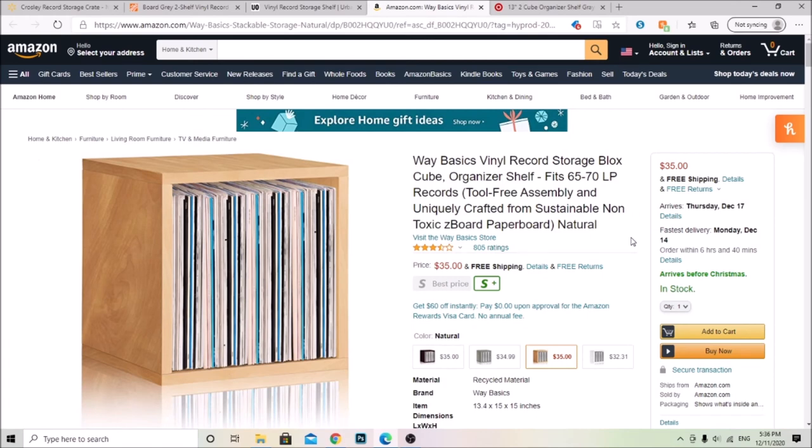This one is similar to the Home Depot shelf I showed you, but it only has one shelf. So if you're just looking for something to put to the side or a little extra storage piece, this one is good. You can put it anywhere — on a table, a desk, on the floor. It's $35 and it probably can't store as many records but it can store enough. It's from Amazon.